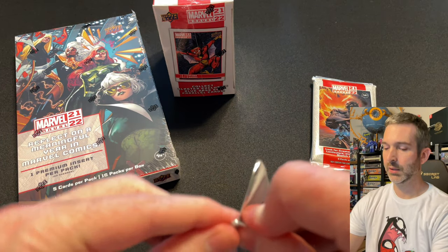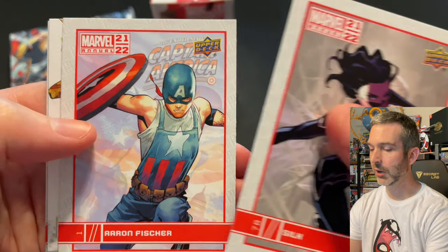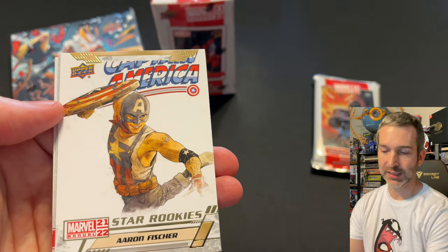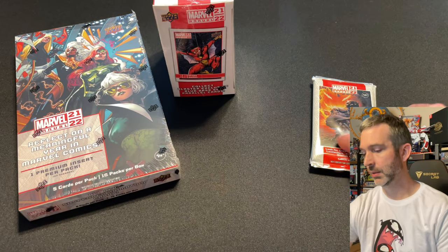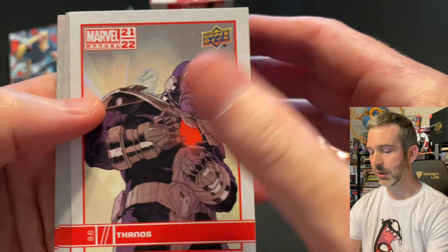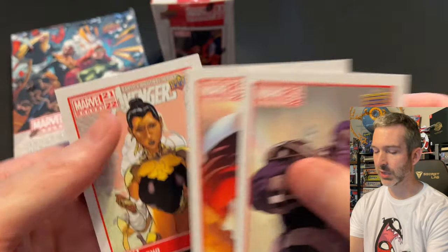Pack number four from the third box: a Silk base card, Aaron Fisher base card with Star Rookies of Aaron Fisher right behind it — I think I need this one, I don't think I've pulled it yet — a blue of Thanos, awesome and very cool, and a Ghost Spider base card behind it. Pack number five: Thanos base card, a silver of Namor, a blue of Moon Knight — awesome, very cool — Onslaught base card, and an Echo base card.